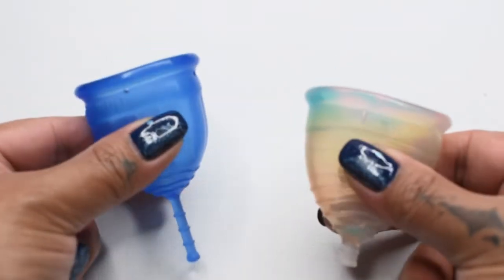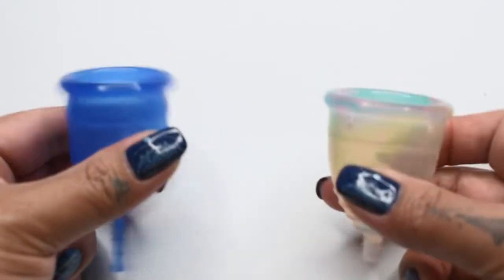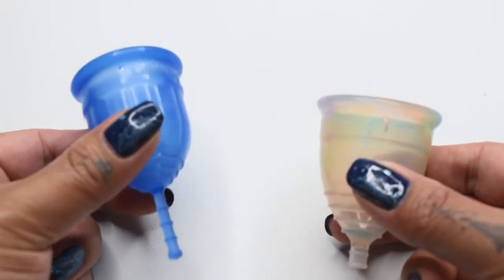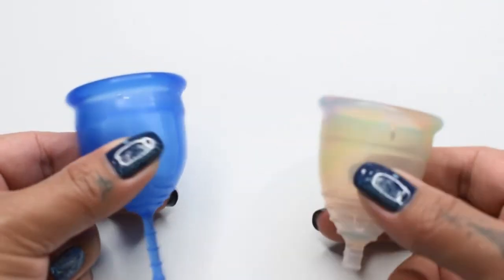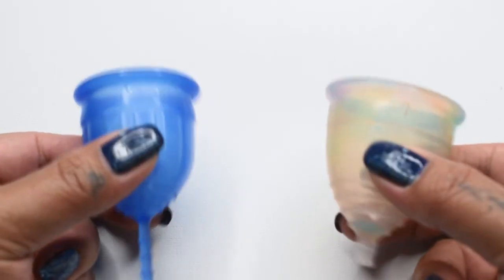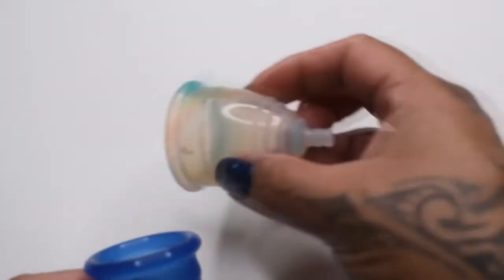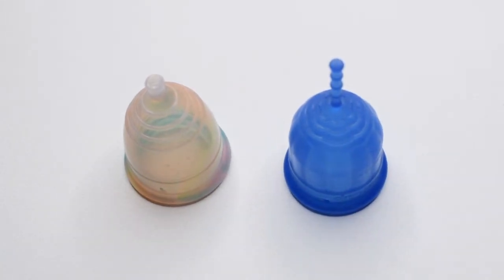These cups are very similar in firmness, but the Lolli Cup only feels softer because of those channels that cause it to cave in when pressed down. When I release my pinch on both of these cups, they both want to spring open about equally. And that was the Yuyuki Rainbow and the Lolli Cup, both in a size small.